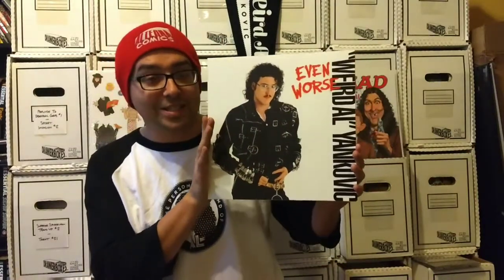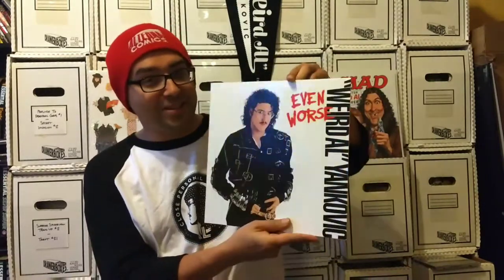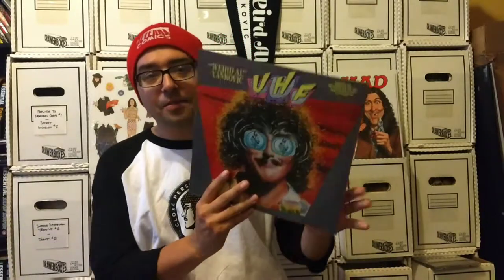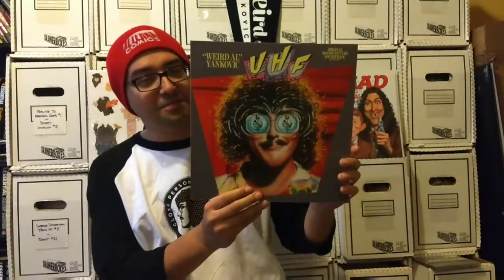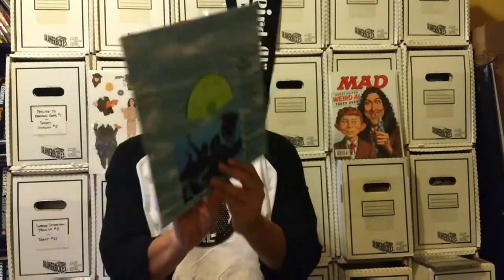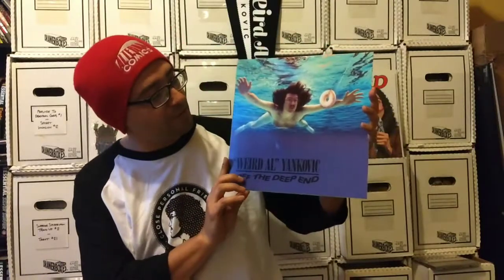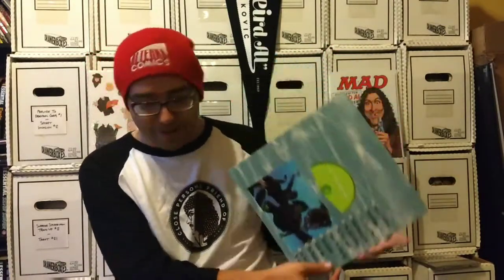Even Worse — it's when he really started to hit the mainstream when he parodied Michael Jackson's Bad with his 'Fat.' There's the back of that, it's awesome. The UHF original soundtrack — there's the back of that, pretty awesome. Smells Like Nirvana — the Nirvana parody album art. Pretty awesome, and there's the back of that. Love that one.